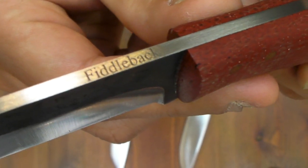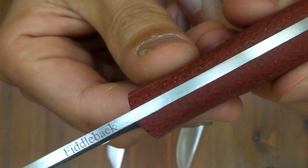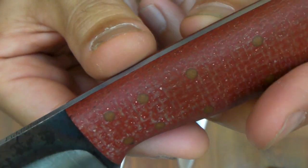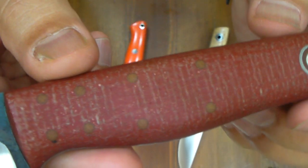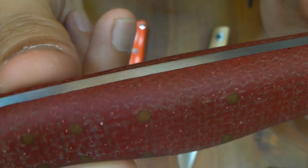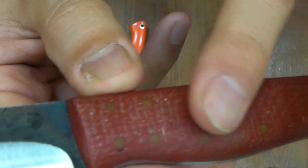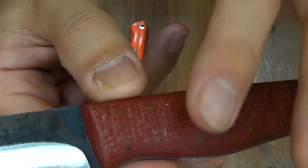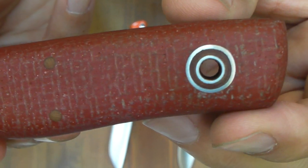And Fiddleback logo on the back spine — very rare, I think. And 8 pins, not metal — plastic pins. And a good Micarta handle, deep red, quiet red, preferable coloration. The surface is kind of tacky and wet feeling — very good holding. Nice. And the Fiddleback trademark bullseye.